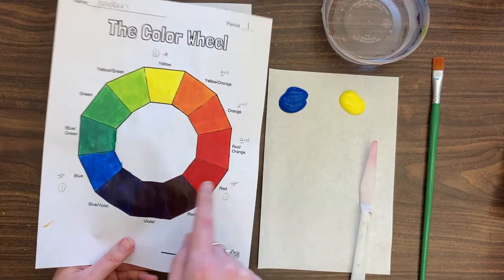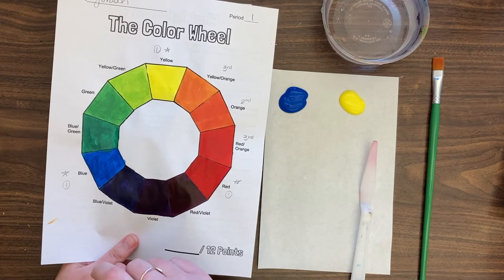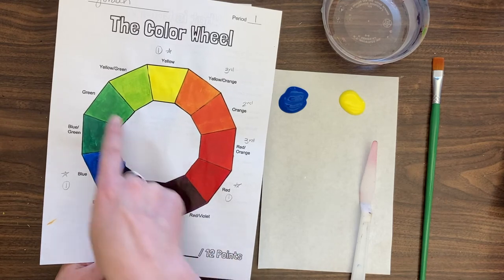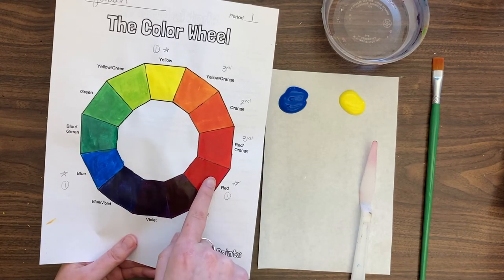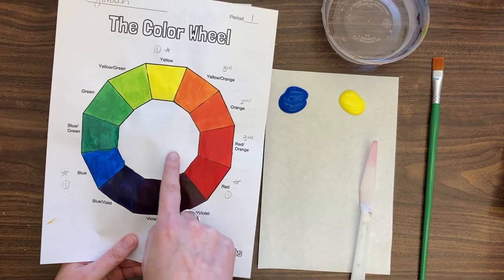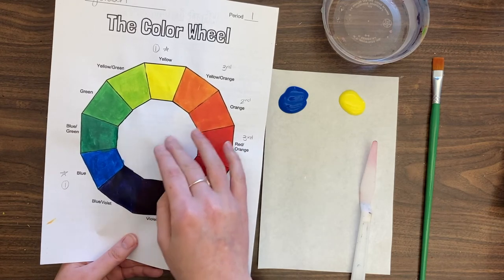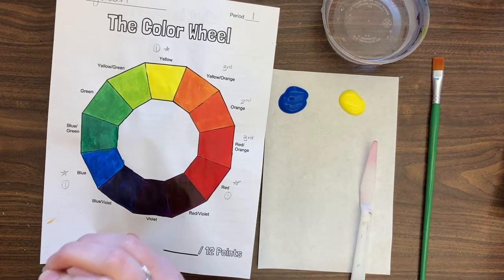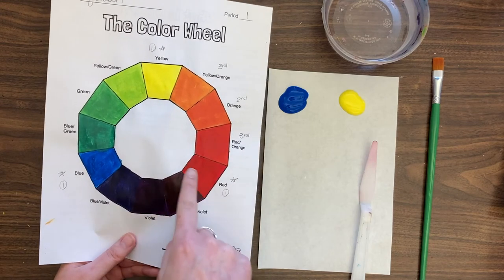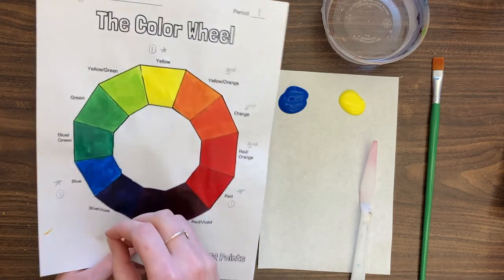When complementary colors are mixed, they bring down the intensity of those colors and turn gray or brown. We're using red and green, directly across from each other. The other common pairs are blue and orange, and violet and yellow. When you mix them you're actually mixing all three primaries — to make green you use blue and yellow, so mixing red with green gives you all three primaries, creating a muddy brown. Depending on your pigments you might even get to black.